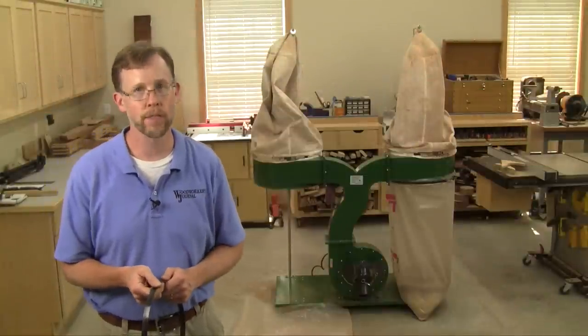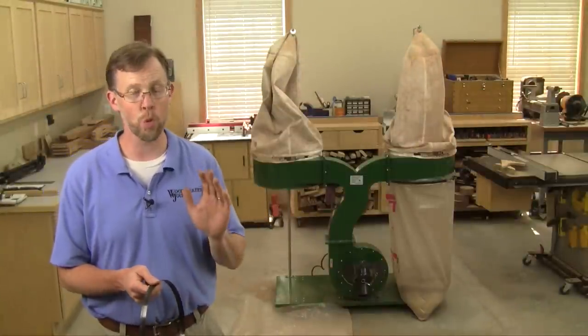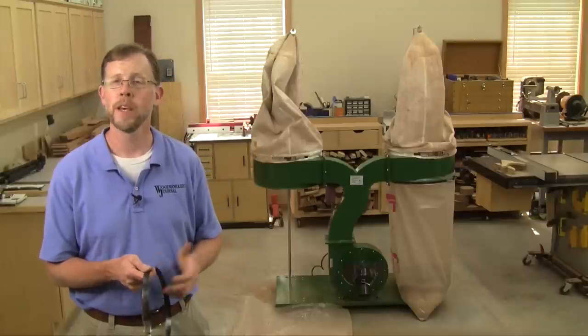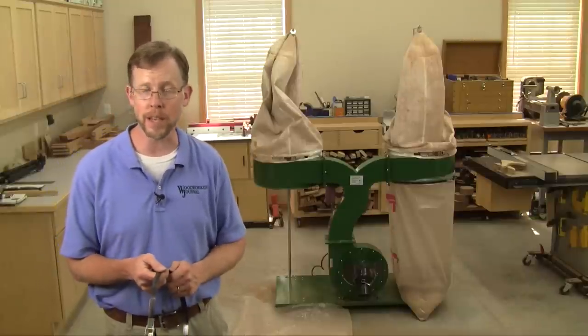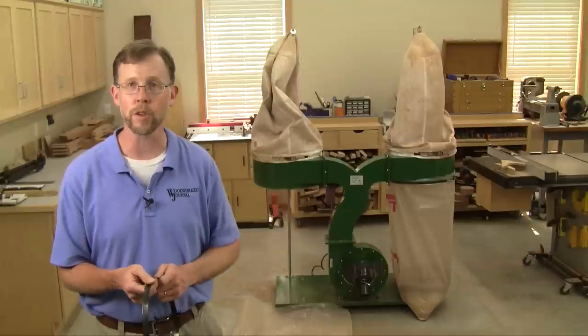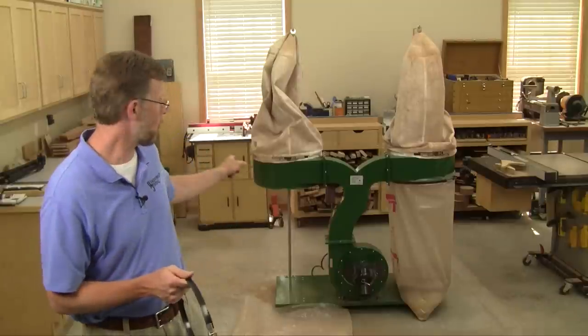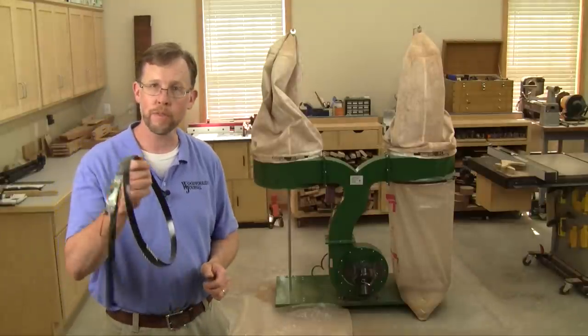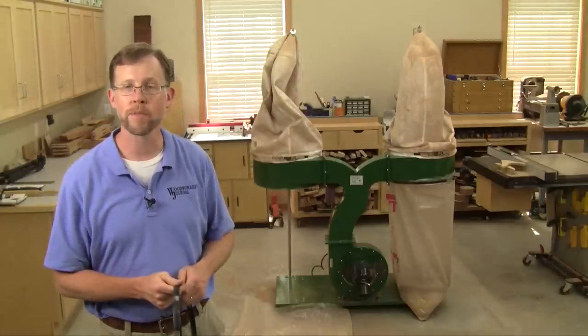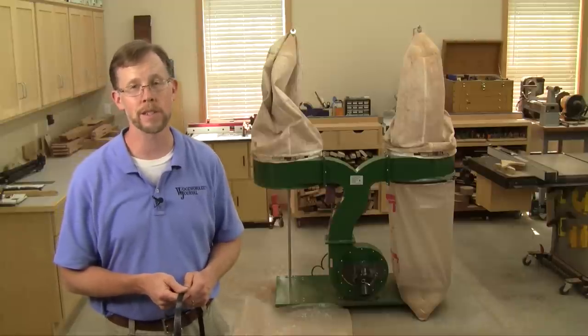I'm just going to come right out and say it, and I bet you'll agree: changing dust collector bags is the worst job in the shop. It's not only unpleasant because it's dusty, but the process is just plain difficult, because at the same time as you're trying to hold up the plastic bag around a broad rim, you have to be replacing this strap. It's one of those times where I really wish I had four arms instead of two.